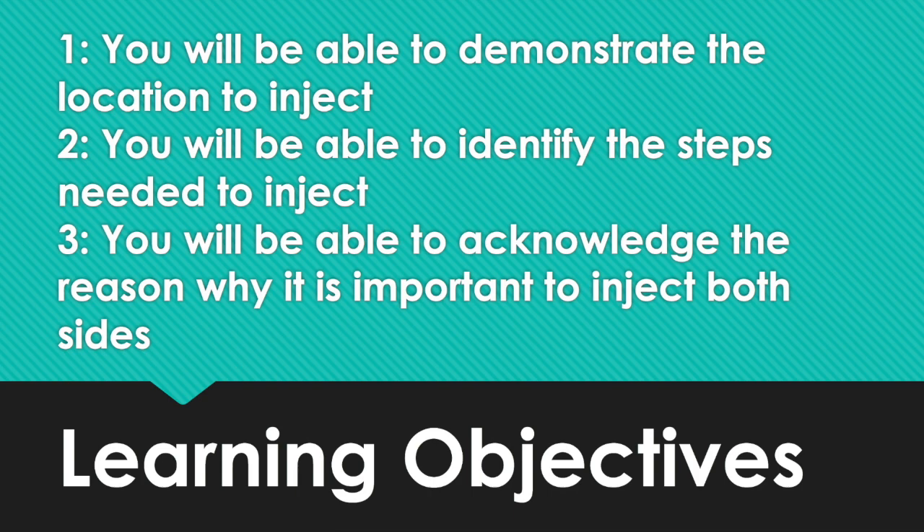The learning objectives for this video are: you will be able to demonstrate the location to inject, you will be able to identify the steps needed to inject, and you will be able to acknowledge the reason why it is important to inject both sides.